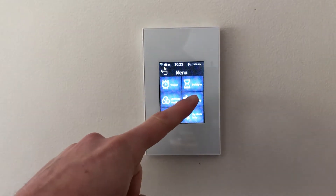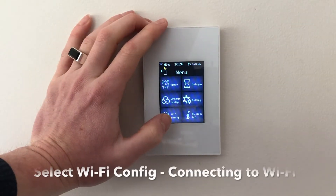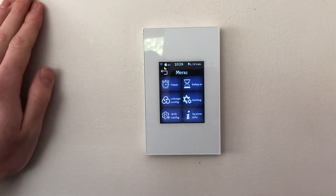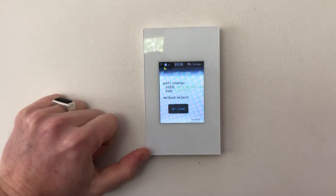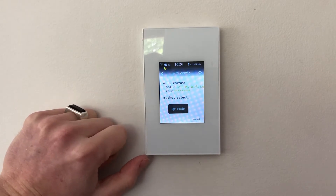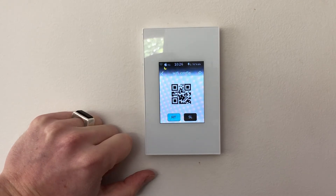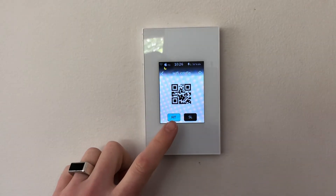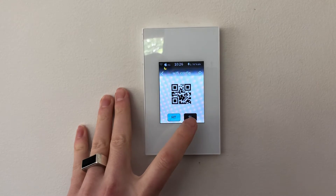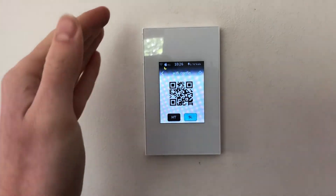In the settings menu you've got Wi-Fi configuration, settings, timers and delays, and a bit of system information. For Wi-Fi configuration, you'll need the QR code to connect the switch originally. The switch shows my SSID and password. To connect it, you click the QR code — for the HomeKit switch you'll have the HomeKit QR code version to scan into your HomeKit app. If you're connecting to Amazon or Google, you click the other version. This is how you connect the switch to Wi-Fi.